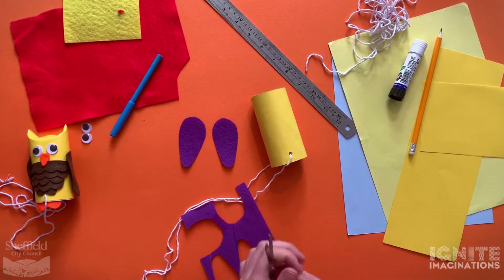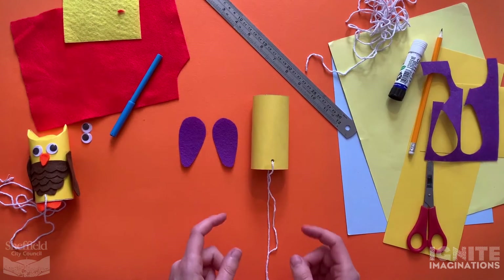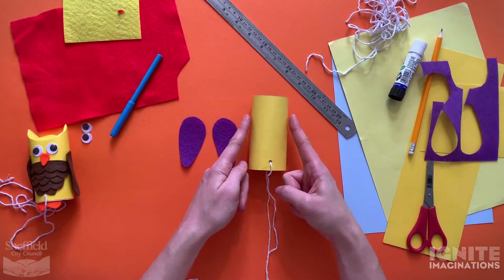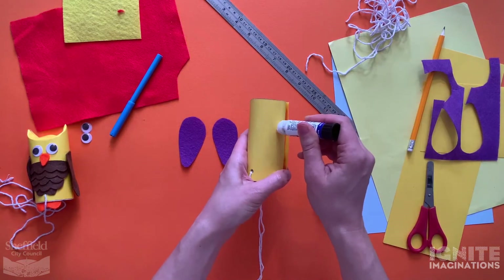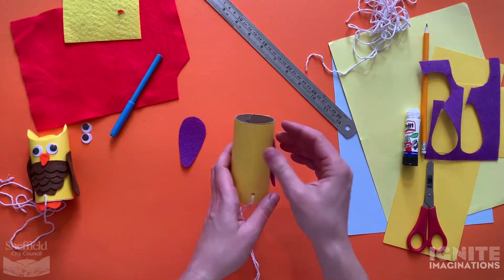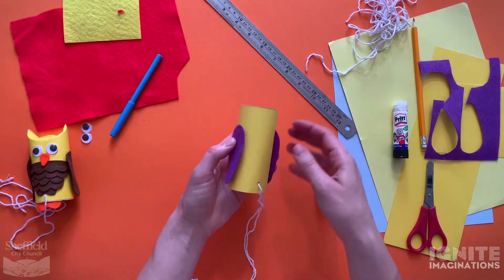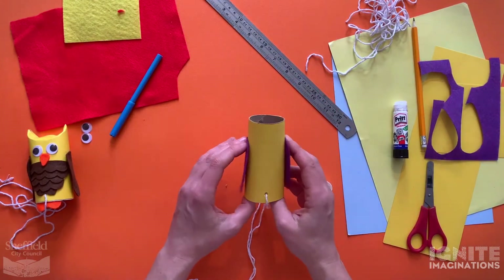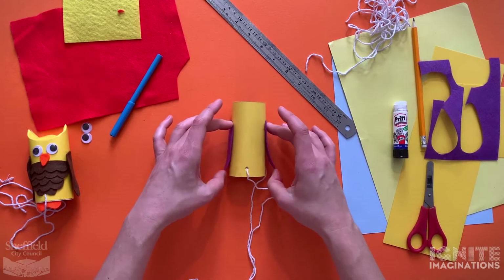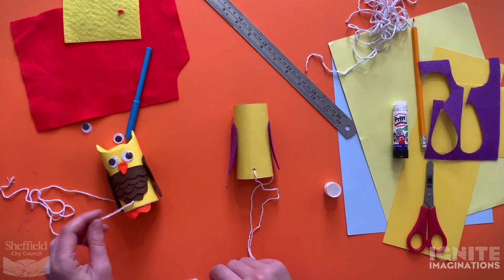There are my wings - we'll stick those on. Put your wings to the side of the hole where the string comes through. Use the glue stick to stick them on - if you don't have a glue stick you can always use PVA glue. I glued them just at the top, not all the way down, because that means they can flap out a bit.